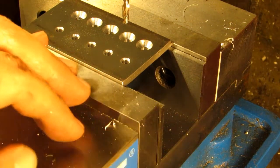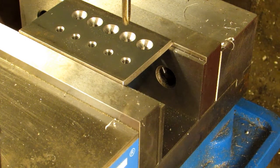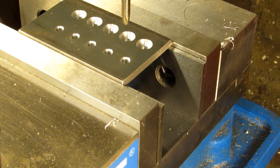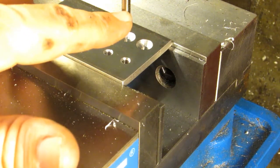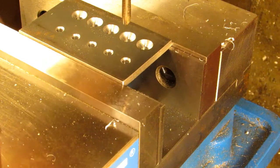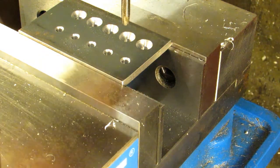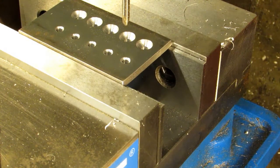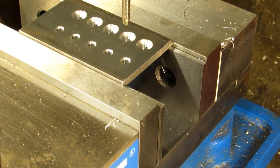Let's put this in and tap some holes. I'll take my quill stop off so it doesn't get in the way. With power tapping you want to be in low speed. This is 32 threads per inch, which means the distance between threads is a 32nd of an inch, or 0.03125 inches — so it's going to feed through pretty quickly with each revolution of the spindle. Right now I've got my mill at 1750 RPM and that's way too fast. I'm going to throw it into low range, which will put it at 210 RPM, and I think that'll be a lot better. We also need to get some oil on this — I'll use some Tap Magic.